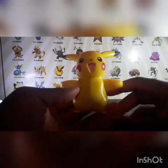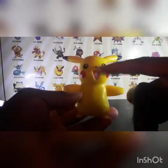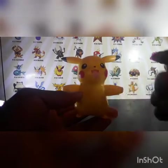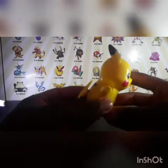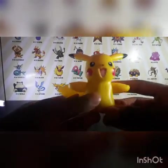So it's based on what you do — like the head is like you're hitting it, and the belly is like you're rubbing it. Anyway, it's been a review with Wicked Cool Toys — My Partner Pikachu. See you guys later.